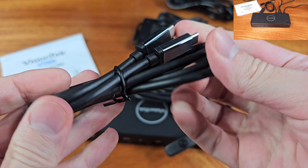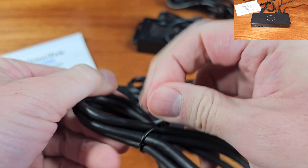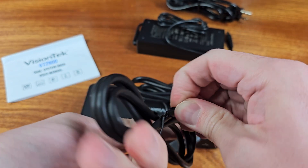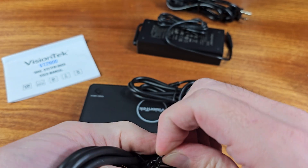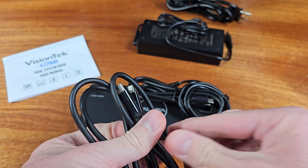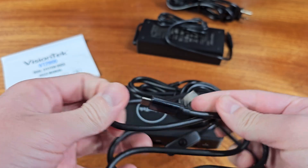In addition to that, we have the 3.5mm audio port, the Gigabit Ethernet port, and we do have the Kensington lock. Of course, this is all in addition to the dedicated PC1 and PC2 ports for the KVM functionality.